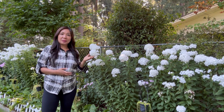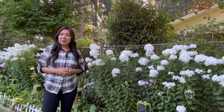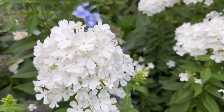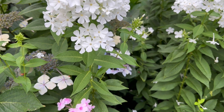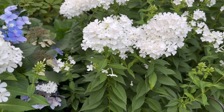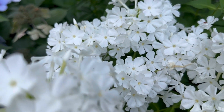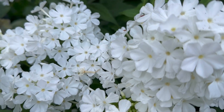This plant blooms from July to September and attracts hummingbirds and butterflies. They are also deer resistant. Let me give you a close-up look. This variety is called paniculata phlox, also known by the common names tall phlox or fall phlox. They have these tiny blooms shaped like a trumpet before they open, and each flower has five flaring lobes.